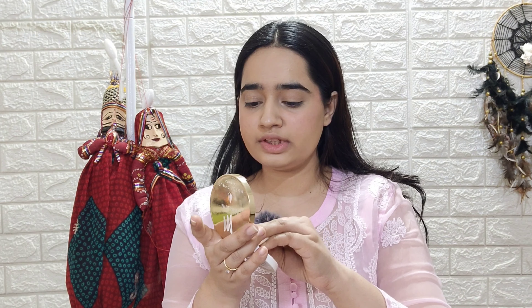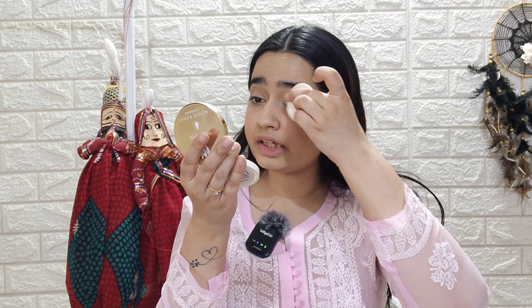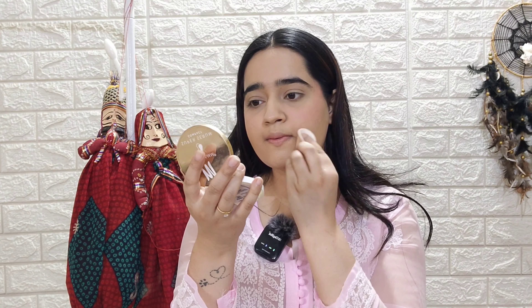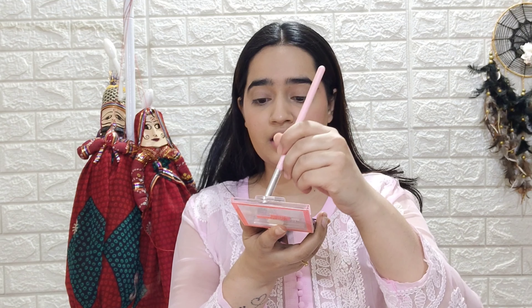Now I will set my face with my glam compact. First I will set my under eyes, then my eyelids. Since I don't have heavy eyeshadow, I will set my eyes first with the setting powder. If you want, you can apply the same blush on the eyes, but I am going to use an eyeshadow palette — I'll apply a pink shade on my eyelids in a very small quantity, just for a slight pink effect.